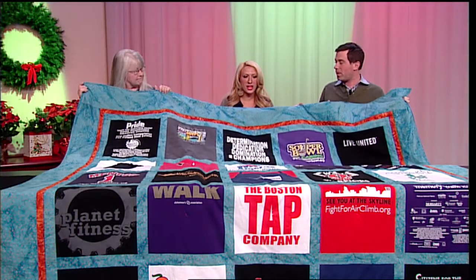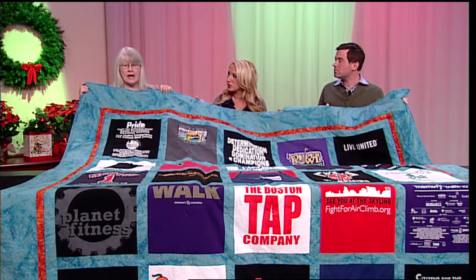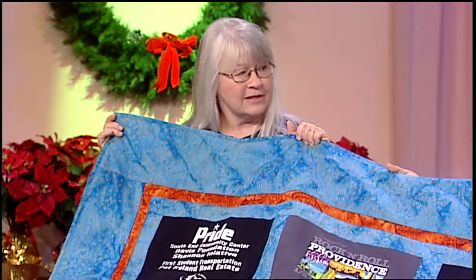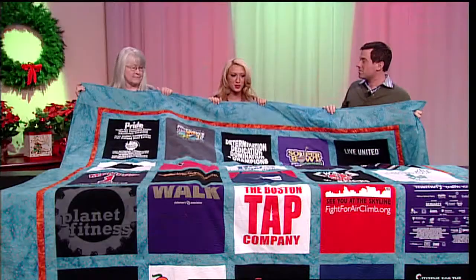If someone wants to learn how to quilt, are there local classes? Yes, I teach at the Hollywood Creative Arts Center and we have quilting classes there. I have six classes a week and specialty classes on Saturdays. So they can take your classes and learn how to do this.